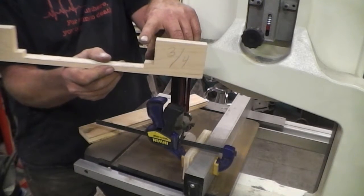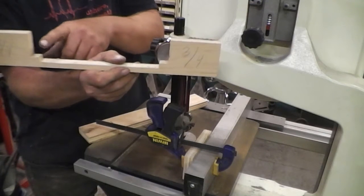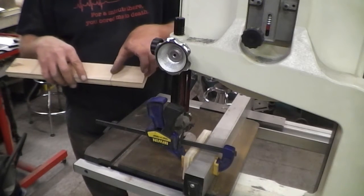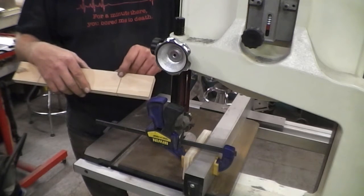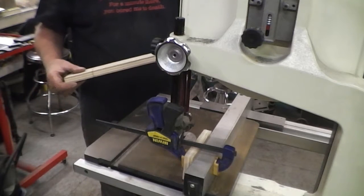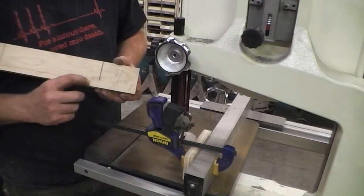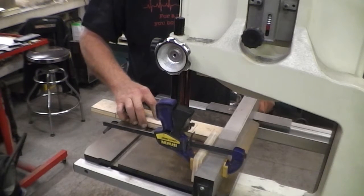I recommend putting these shoulders on. If you don't want to, that's on you, but this is my design. I make this shoulder so it hits the front and the back, and this distance is what I want my final product to be. We figured out the distance, set the fence, shoved it in to the 11/16 mark, then flip the board over and do it again on the other side.